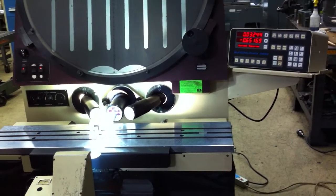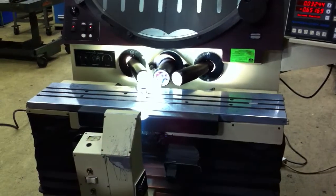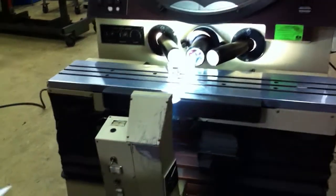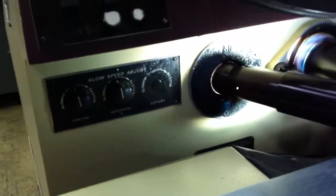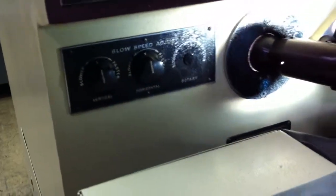Anything else we can show? That's about it. There's your adjustments to the slow speed, there's your adjustments.